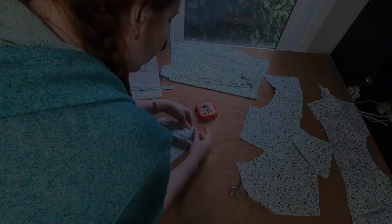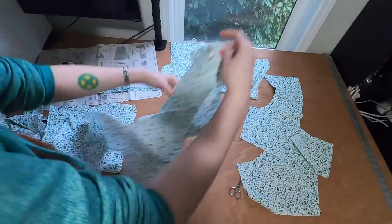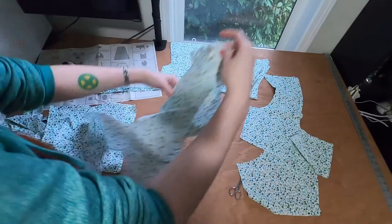I pinned the lining together along the bodice curved pieces in the back and pinned the sides together and shoulder pieces. I also pinned the outside bodice piece together at the sides — I'm not adding piping there. I machine sew all those seams together.